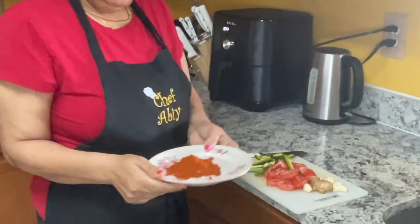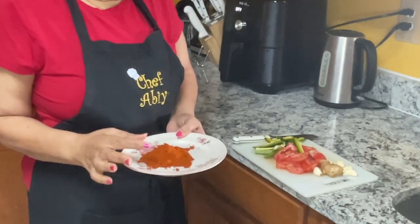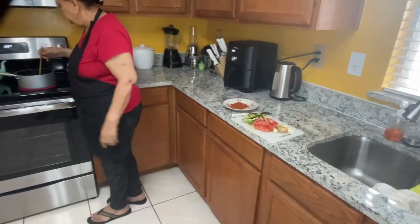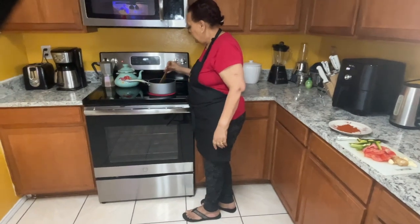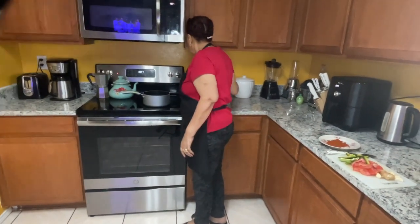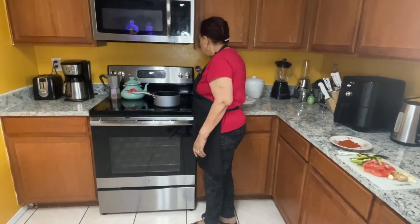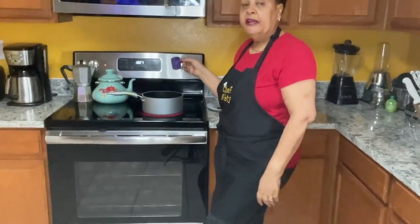I have my berbere — it's one soup spoon, that's how much I'm using. You don't need too much berbere, you just need it for a little bit of color. I'm going to put a little bit of salt. Just put a little, taste it, and if you need more you can add more.